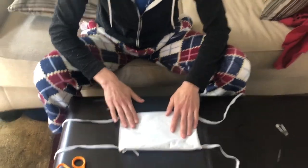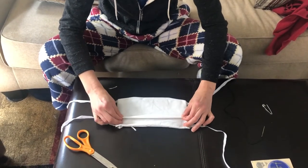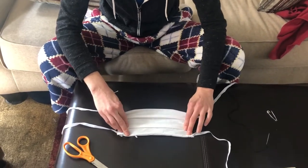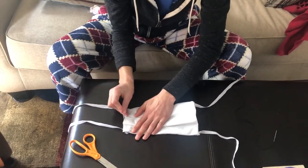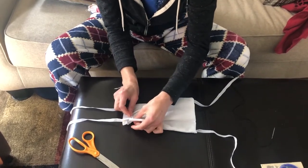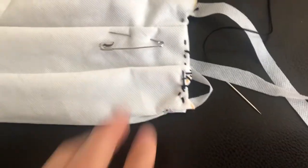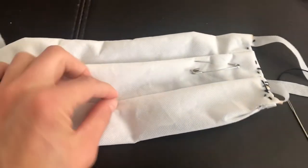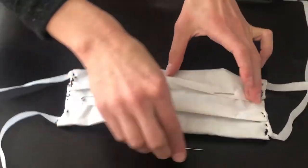Now we have the outside of our mask. Before we close this side, we're going to make pleats to make this a little bit easier to wear. We're going to take the mask and make three pleats like this — don't make them too big, but this is just to make it more comfortable to wear. Then we're going to pin these. Here's one side sewed closed with the pin, and the other side is closed already, but I'm just going to put a little stitching here and here to keep the folds in the mask. You can see how I kept the pins in here — I'm going to take these out now.